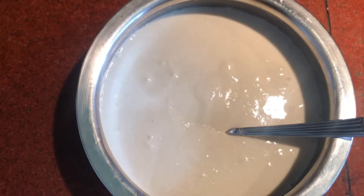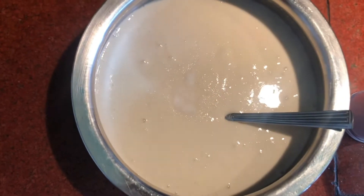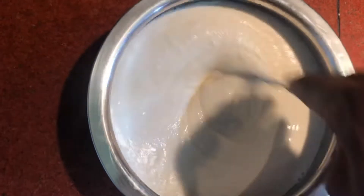I will prepare the paste in the morning.